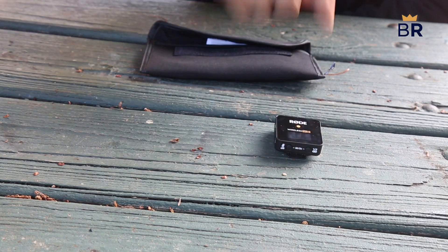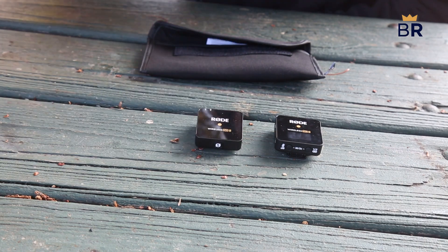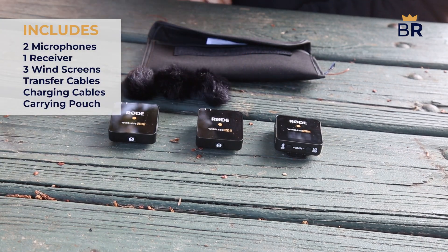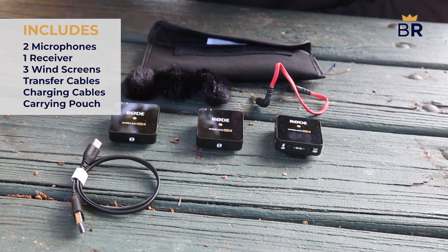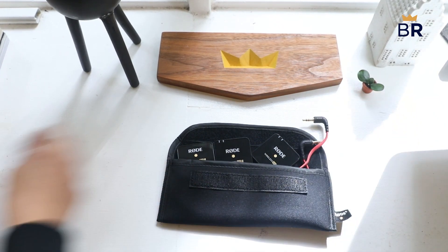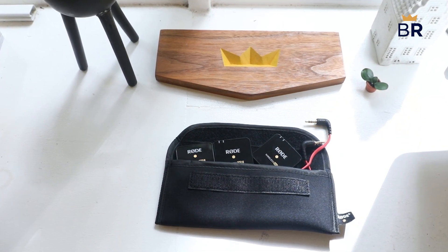The Rode Wireless GO 2 costs about $300 and you get two microphones, three windscreens for the microphones, a receiver, a couple of transfer and charging cables, and a carrying pouch for the lot. We did find that the carrying pouch was too thin and small to carry everything with peace of mind, so you may want to purchase an upgrade.